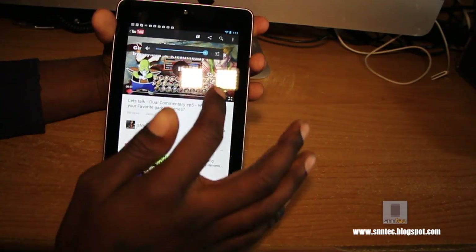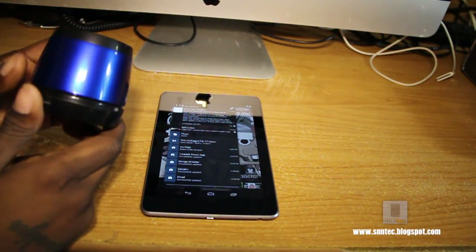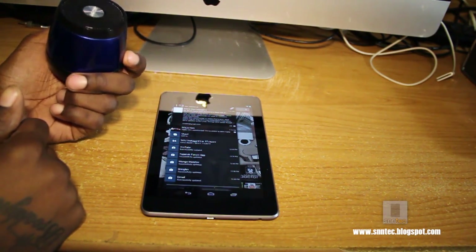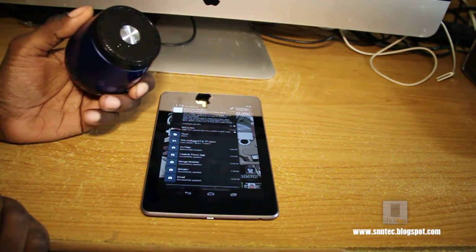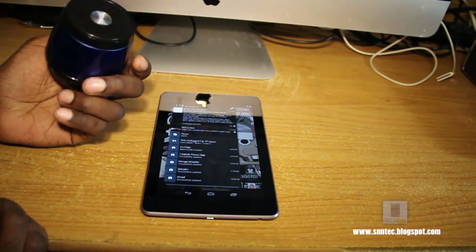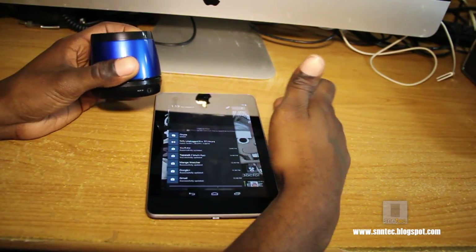I'm going to connect the Bluetooth speaker and show you how it sounds with the Jam Wireless speaker. To quickly brush you guys up: if you decide to purchase this product, it can retail from $25 to $50 — $50 is the regular retail price. But if you do your homework online and shop on Amazon, eBay, or Buy.com, you can probably snag it for $25 without shipping if you're patient.